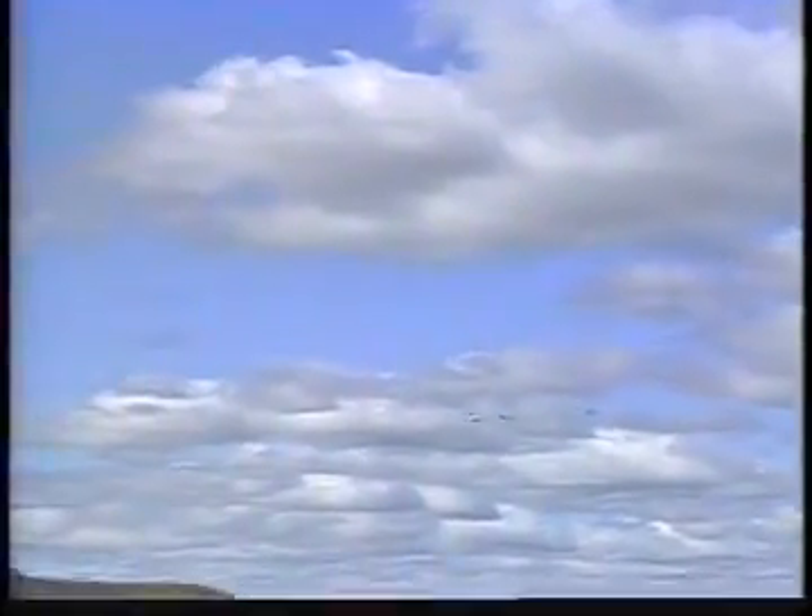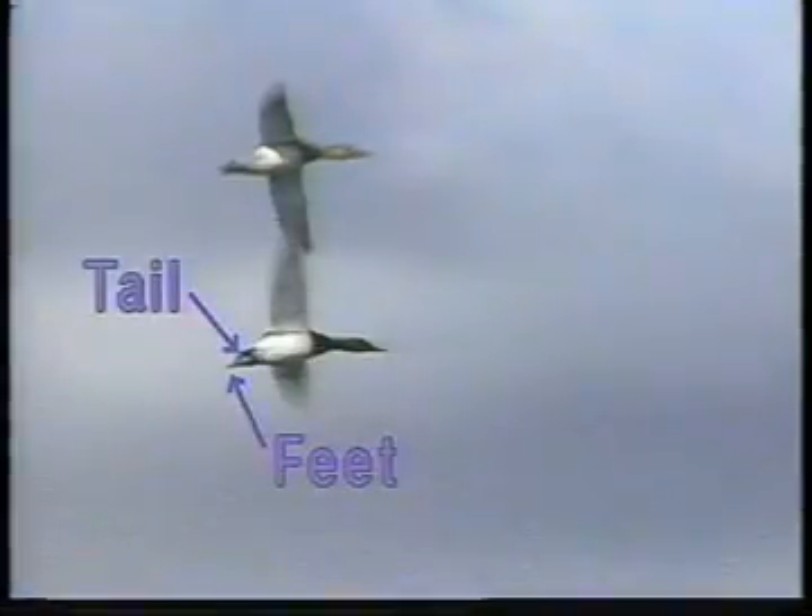Because the neck on canvasbacks is larger and thicker than that of other ducks, male cans have been nicknamed bulls. Look for the long bull neck of the can in flight — the neck appears to be almost as thick as the head. Also, look for what appears to be a long, dark tail. The actual tail is short, but appears much longer because the black feet extend beyond the end of the tail.